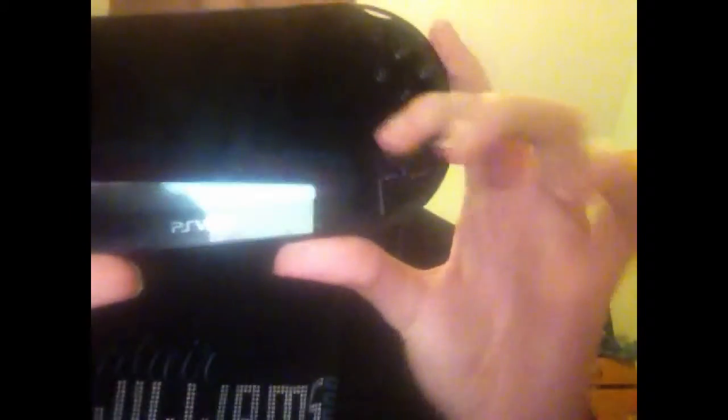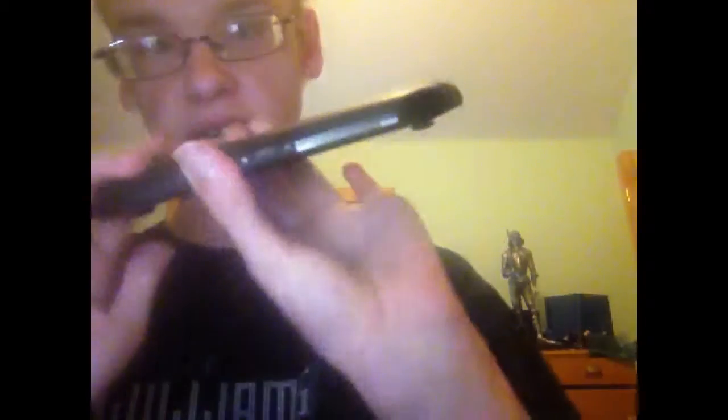It actually has some similar things to an iPhone or an iPod. You've got your start and select buttons, your home button, your charging port, and your headphone jack right over here.